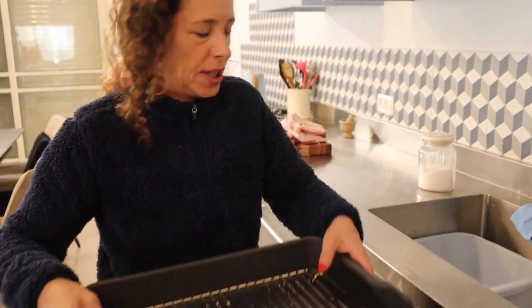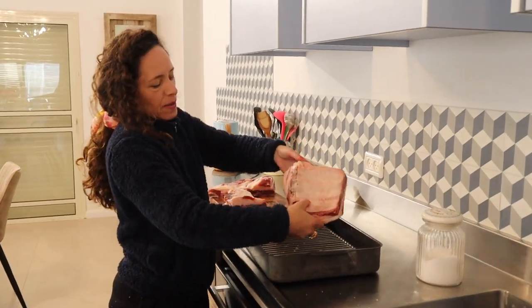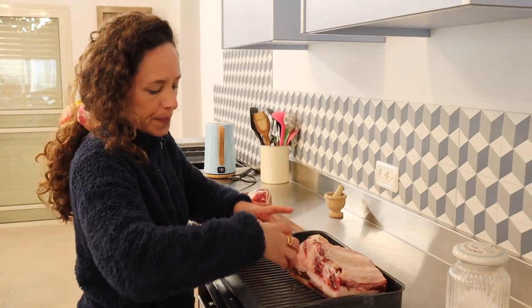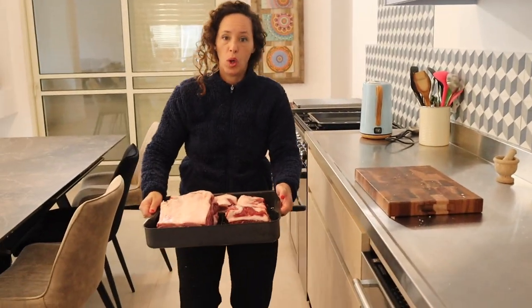I'll put some water in the bottom because fat tends to stick and then cleaning takes hours — so this is what I've prepared. Here is the beautiful meat with kosher salt on top, just put it in and ready for the oven.